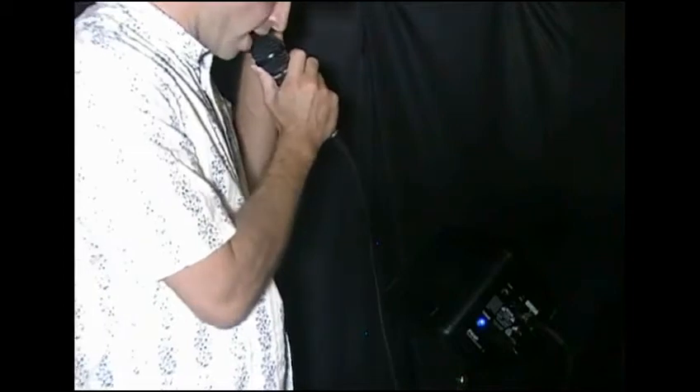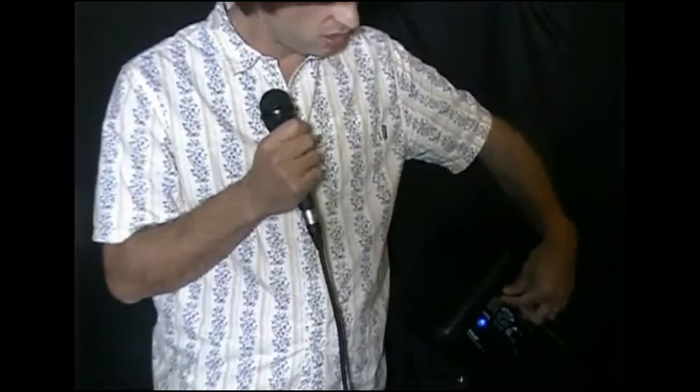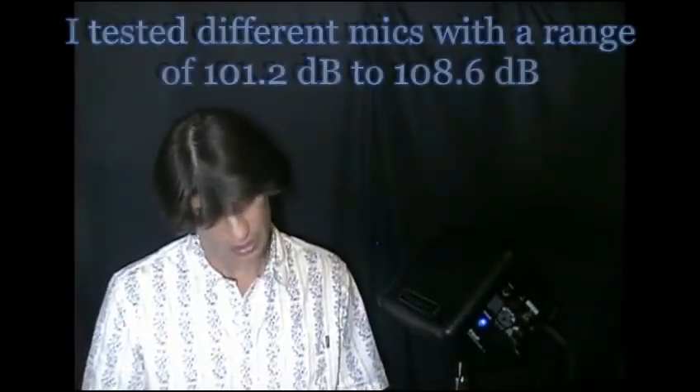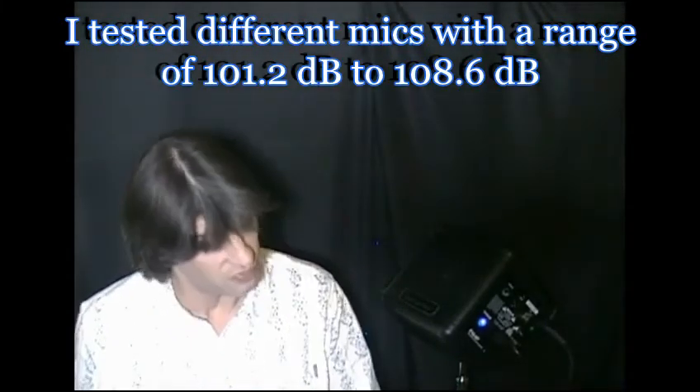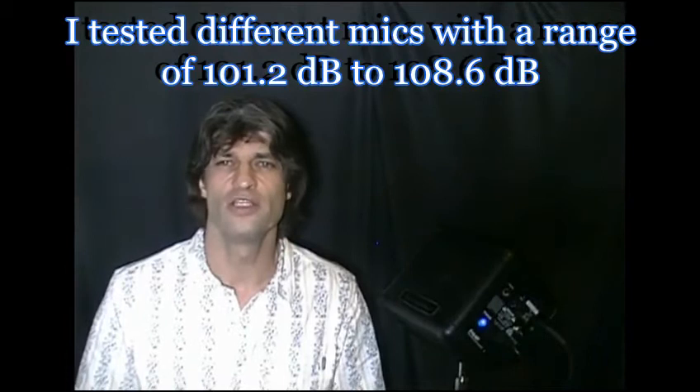Check, one, two, testing, one, two. Might be able to get a little bit more juice out of it there without feedback. Check, one, two. Now, if you're anything like me, you probably sing a fair amount louder than you actually speak. But let's see what did we get here? 104 decibels is what I got on there. So it's definitely loud enough for a stage monitor, especially for smaller gigs.